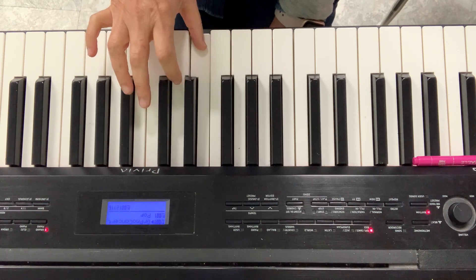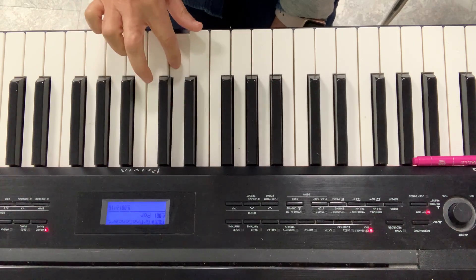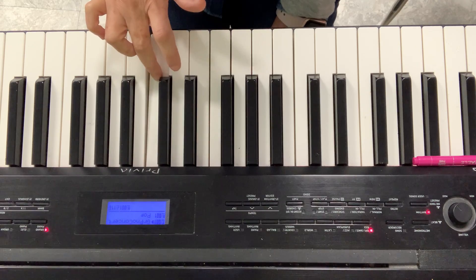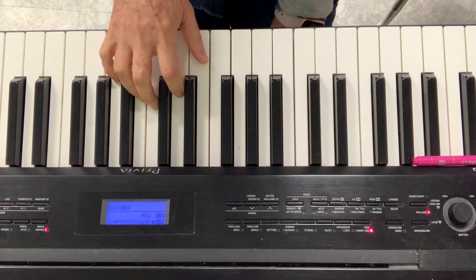1 and 2 and 3 and I stop. Then I'll go from D to E. 1 and 2 and 3 and I stop. Then E to F and F to G. Let's try them together.